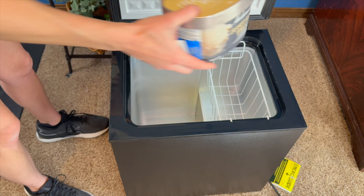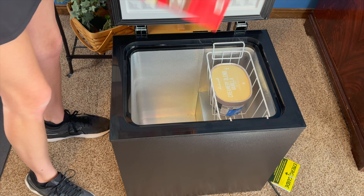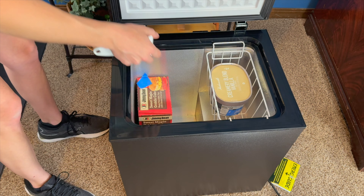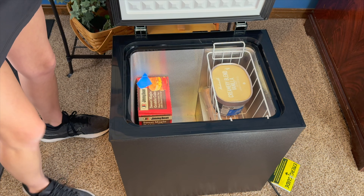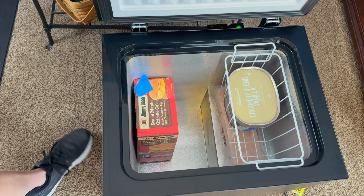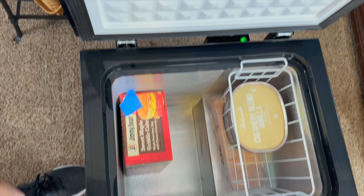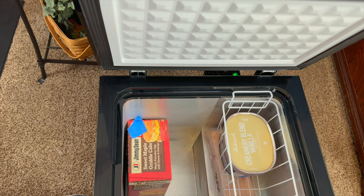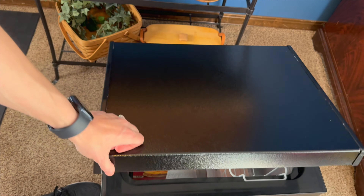You can store all sorts of different things in there — lots of room inside this freezer, especially with this nice little handy basket. On the top you can see the rubber seal on the outside of the lid.